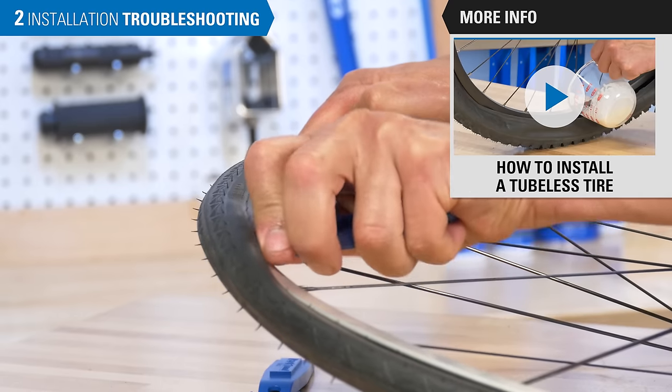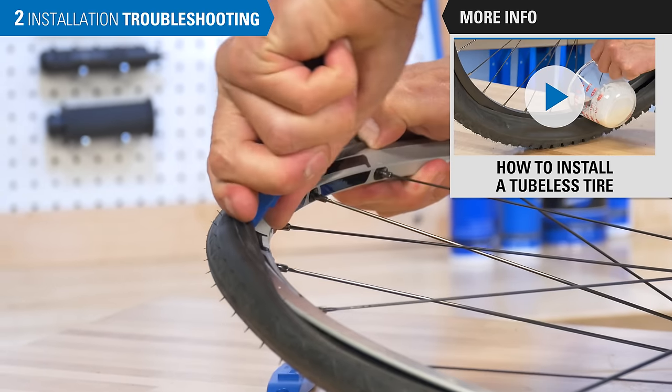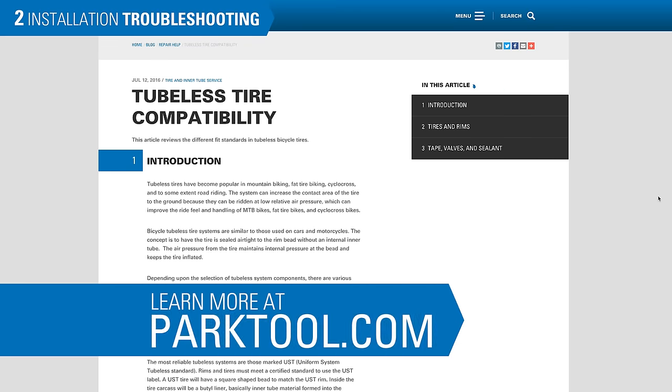For the process of tubeless tire installation, see this video. For more information on standards, compatibility, and component selection, see this repair help article at parktool.com.